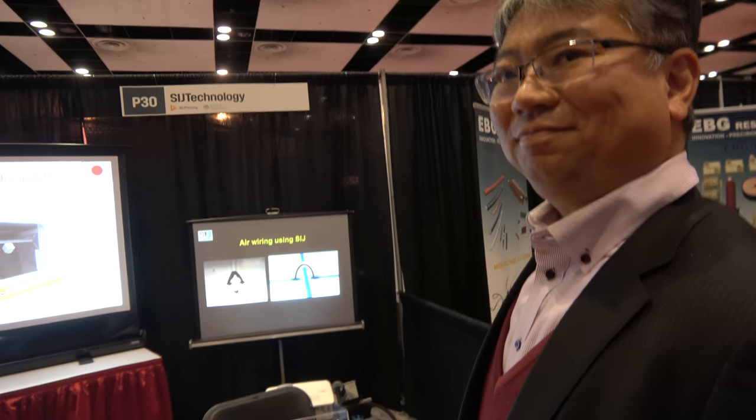So where is your company based? In Japan, in Tsukuba. Tsukuba is a science city near Tokyo. So you sell all over the world — everybody can buy it? Yes.